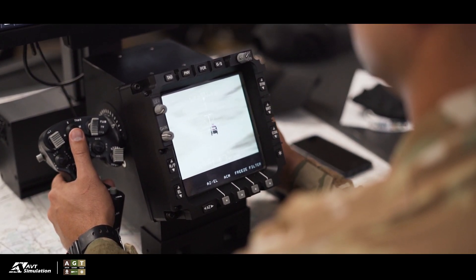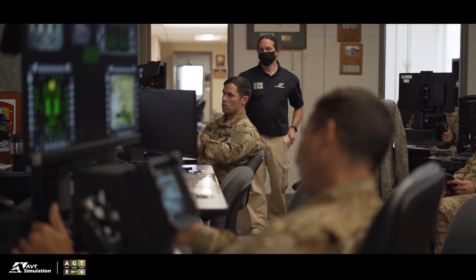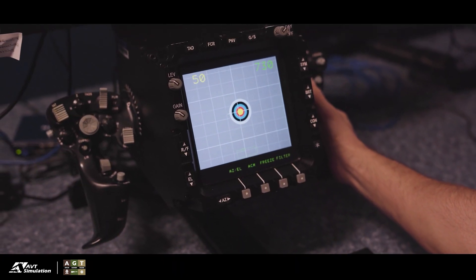There's the gunnery mode, which is single station when you're by yourself doing gunnery, or a linked mode when you go back and forth with your wingman. If you want to practice attack weapons teams — a team of two on a mission — you can send each other messages, send threat reports, do an FCR scan, send those over Link 16, and communicate back and forth. Then you have the thumb force controller mode, which teaches the new person how to keep the thumb force controller on the target. The free play version allows you to pair with another AGT and practice dual-ship maneuvers, passing targets, and not just single-ship but dual-ship operations.